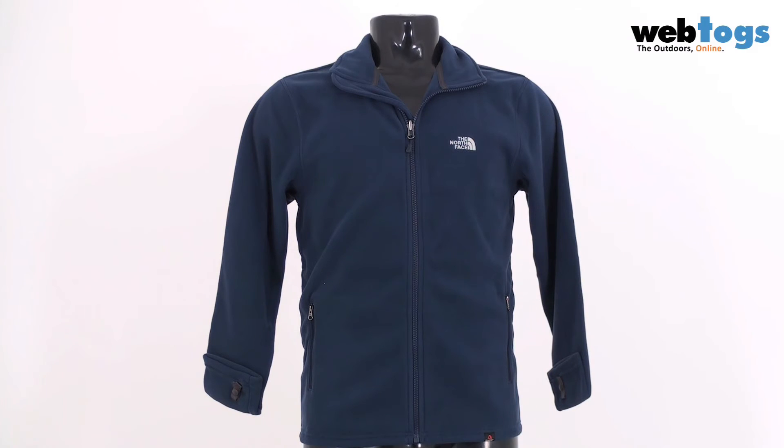I'm wearing the new taupe green, but we've also got the deep water blue, and there are other colours available at webtalks.co.uk.